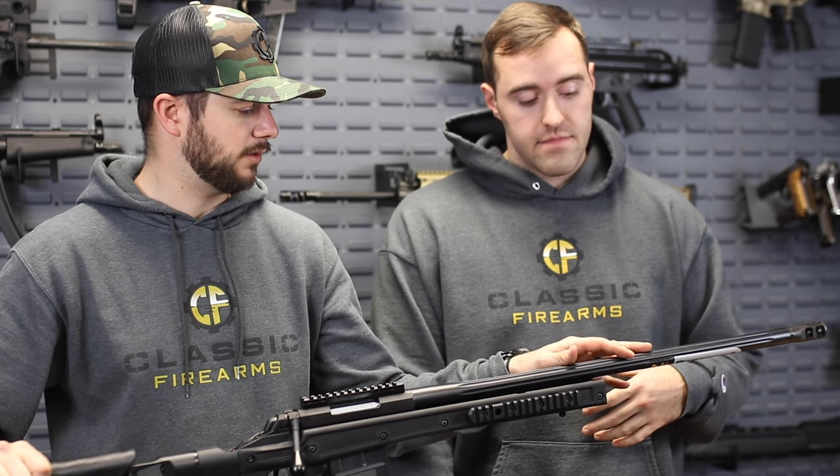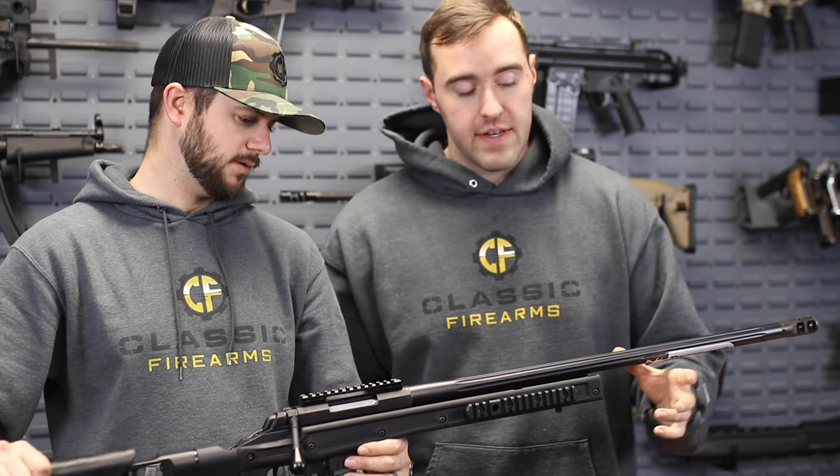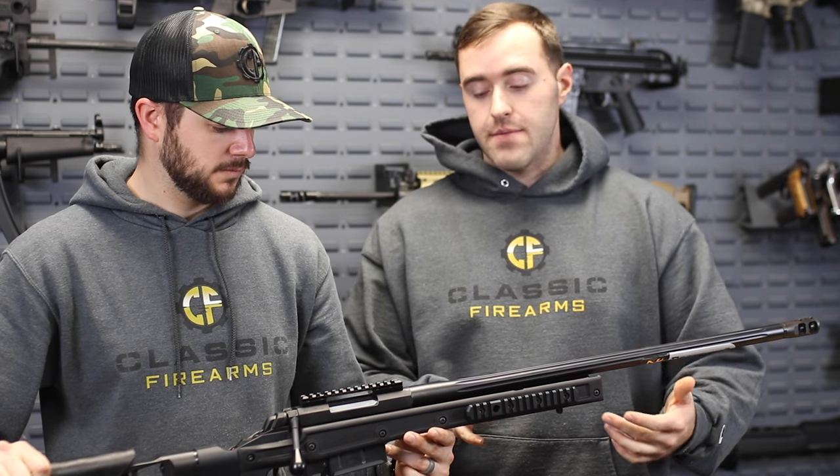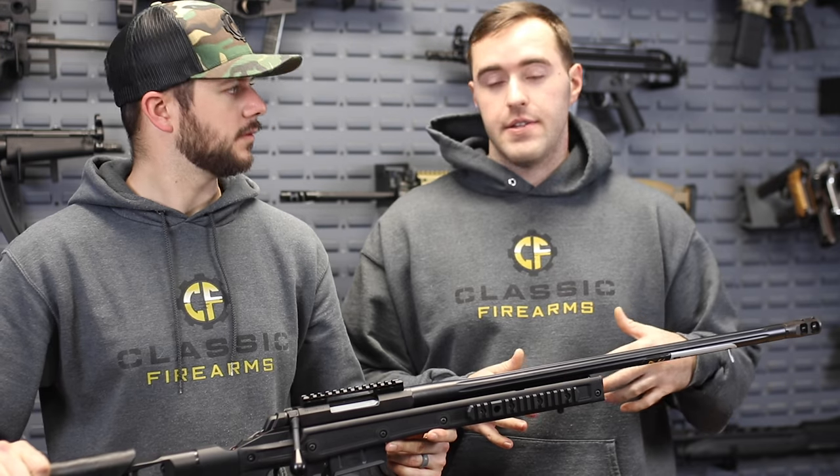It does have a 1-in-10 twist rate. Moving down a little bit, Clint was talking about this chassis - the chassis system was developed by Modular Driven Technologies, or MDT.